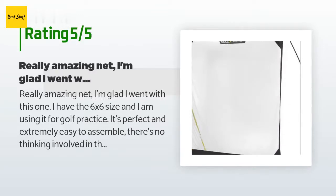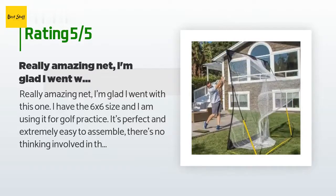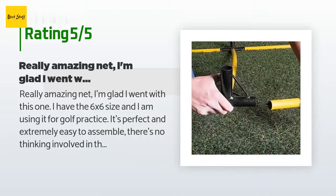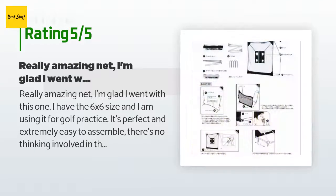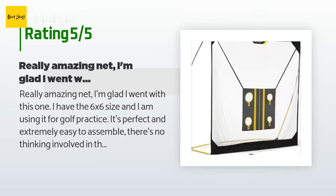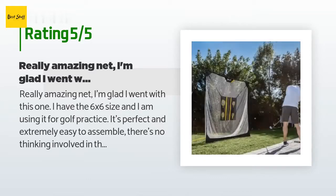A customer said: 'Really amazing net — I'm glad I went with this one. I have the 6x6 size and I am using it for golf practice. It's perfect and extremely easy to assemble; there's no thinking involved in the build since everything is attached with string, so it takes the guesswork out of which piece goes where. If you strike the golf ball with any iron above a nine, the ball simply bounces from the net right back into your original position. It's perfect — would highly recommend.'